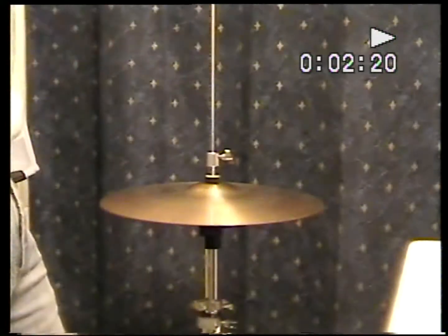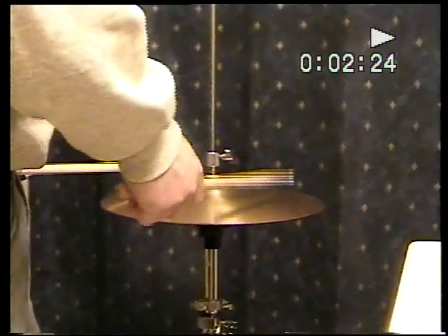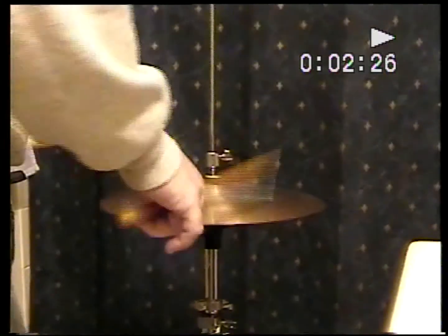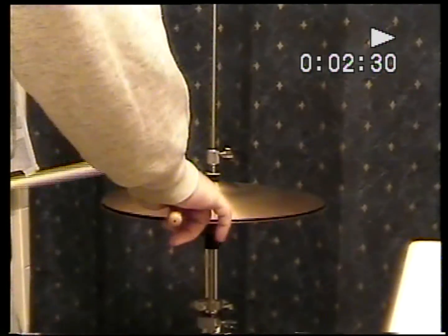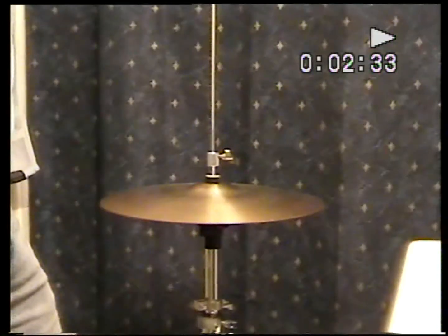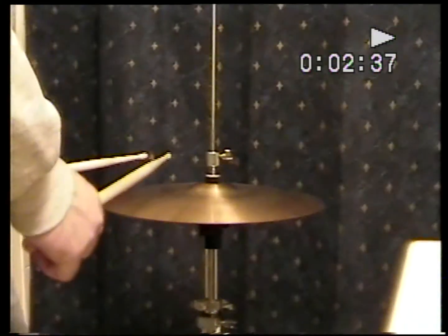The thing about the 404s is they are the thinnest of all of them, and this just happens to be a thin hi-hat. I've heard these described as 'butter' — it does have a really nice wash, which is the best feature of it in my opinion.